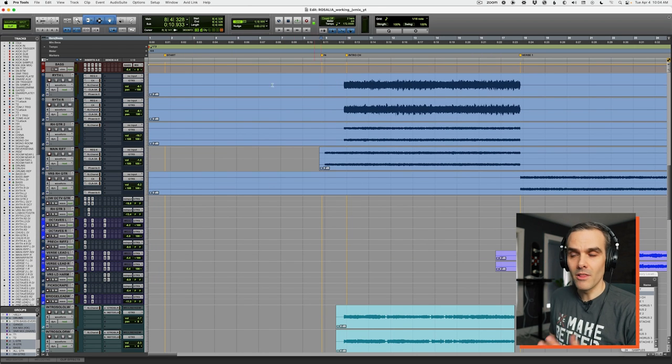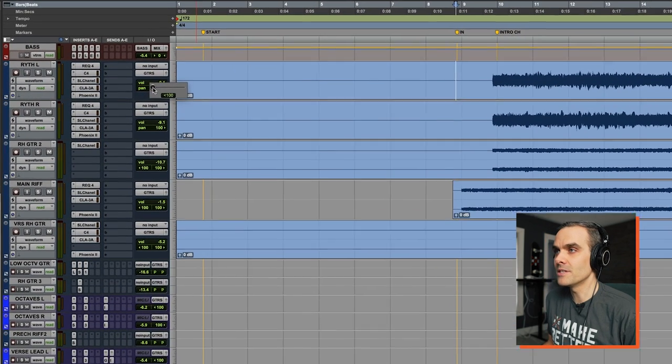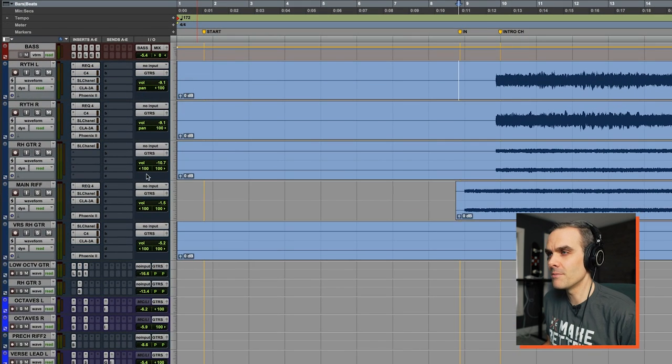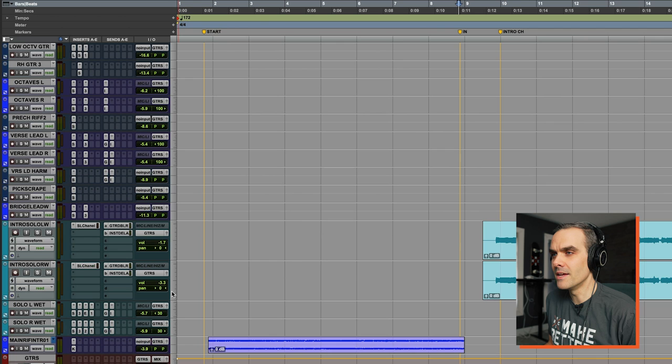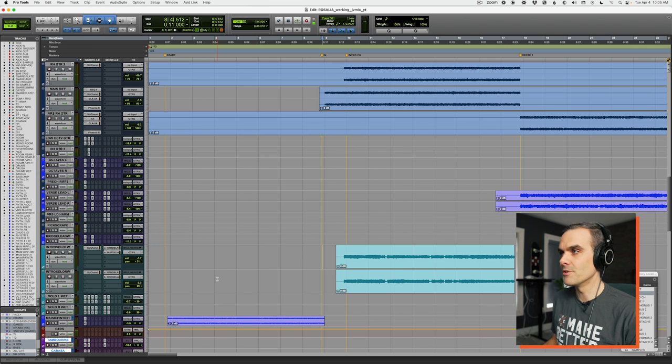Now let me do what a lot of people would do here — let's pan some of these guitars. We'll leave some of them wide out, pan this layer in about 75, pan this riff in a little tighter at about 50. We'll just try to spread all these guitars out evenly through the stereo field. These ones are at 50, and then let's take these leads and pan them out a little bit — say 30 on each side.